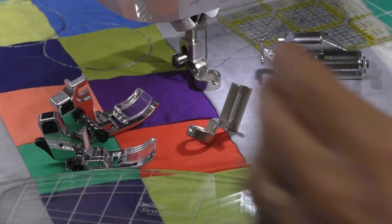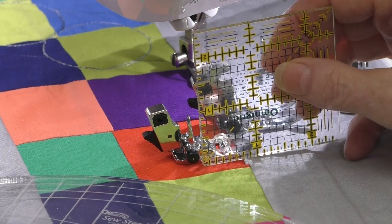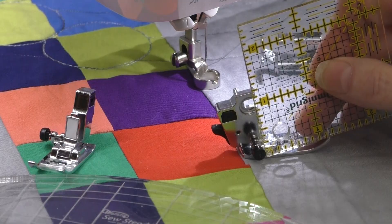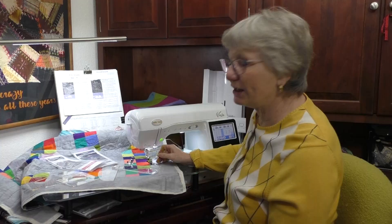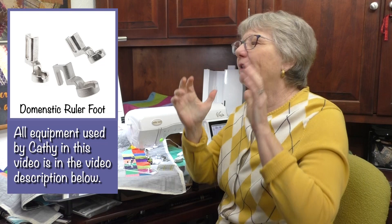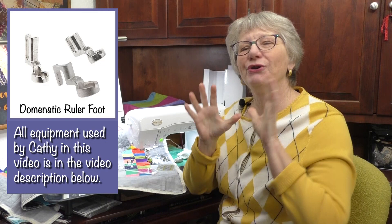This is the ruler foot for a high shank machine. The Baby Lock Vesta is a low shank machine. The low shank foot for the Vesta has its screw attachment about one half inch from the bed of the machine, while on a high shank machine it's about one inch up. If you fall in love with the process and want to order a foot, go to the website, enter the model and make of your machine, and the people at Moore's will know exactly which foot you need.